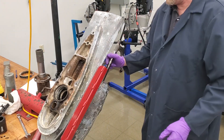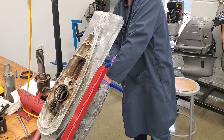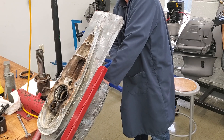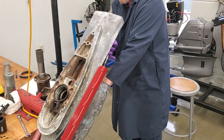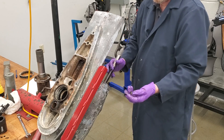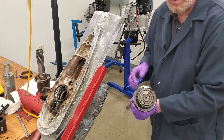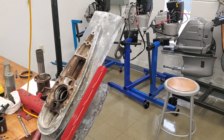At that point the pinion gear can come out, then the pinion nut, and then the inner prop shaft. Next I'll get the tools to pull the races out and show you that.